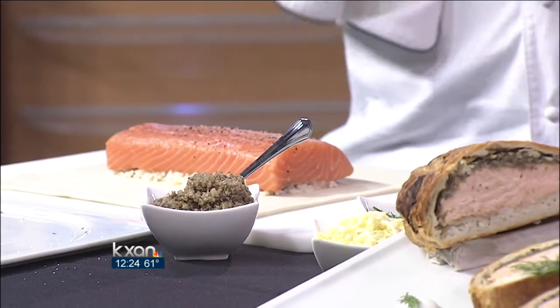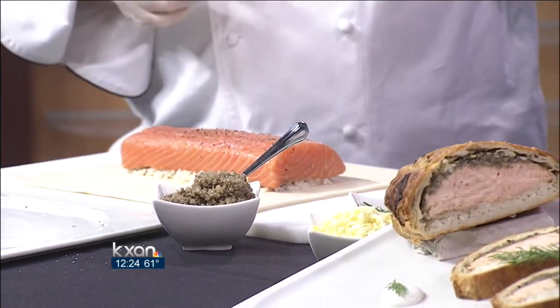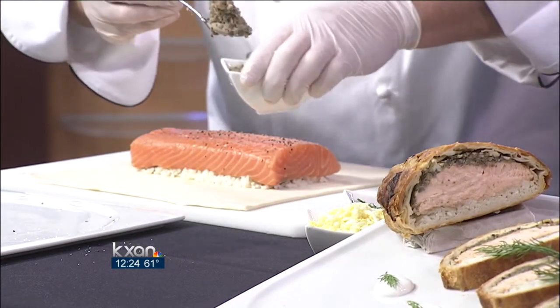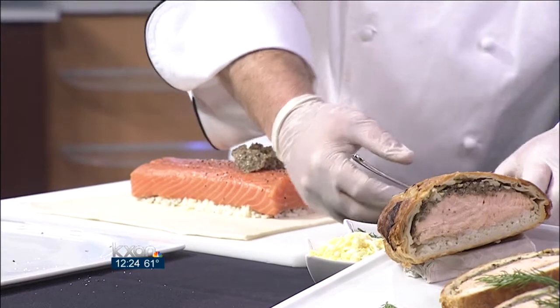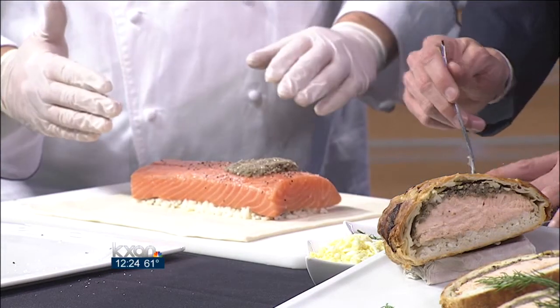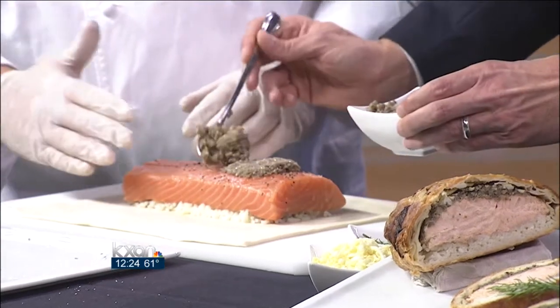Remember we talk about that acid that the Russians love — so there's some white wine to get a good punch in there. We're going to put this mushroom duxelle on top. Just pile it on — can't make a mistake, just throw it on.